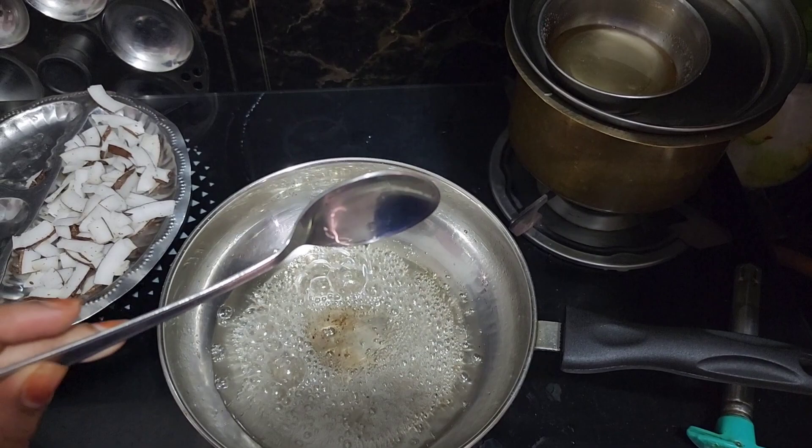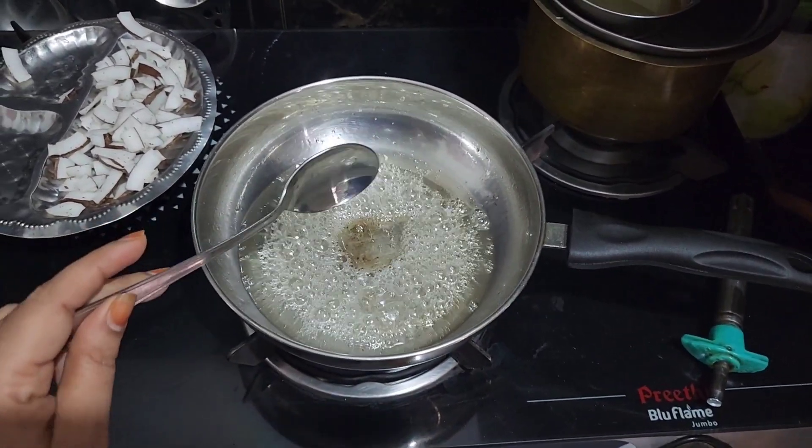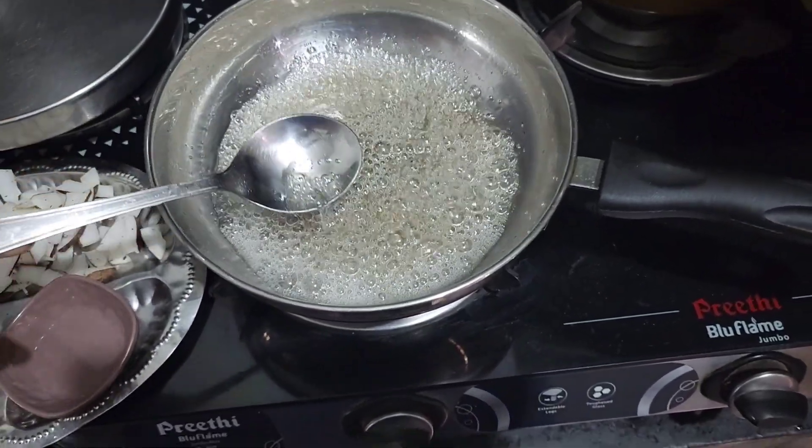When it comes to a pure sweet recipe, it will taste good.